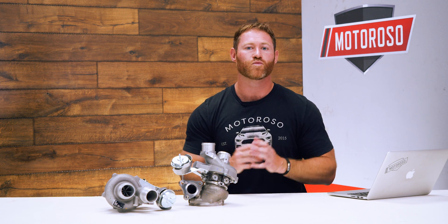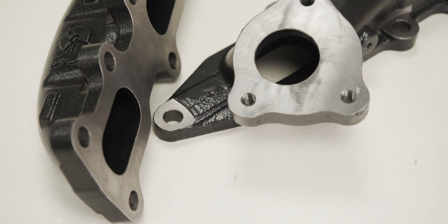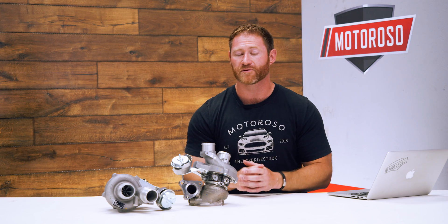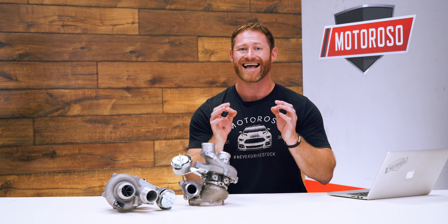We're also going to be installing this with the full bore headers from CR Performance. This is an exhaust manifold that has 45% increased flow, and it's going to add an extra 15 horsepower at least, depending on how you tune this kit.